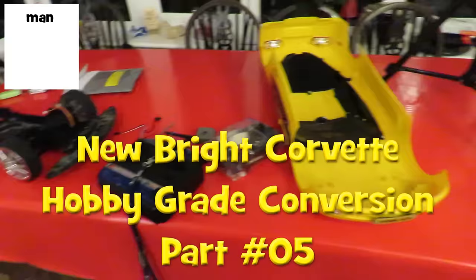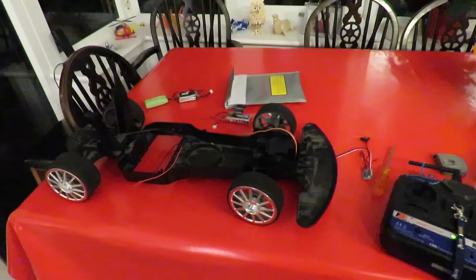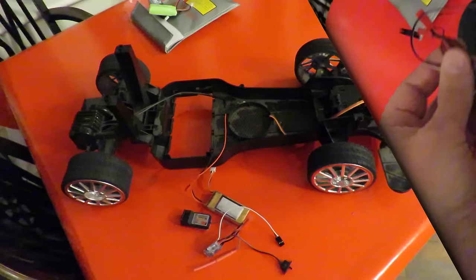Hi guys. As promised in the previous episode, I've just taken one of the ESCs out of my boat and the receiver out of one of the other boats so we can rig this up and just see if it runs. I think I probably need a bigger ESC but this should be enough just to test it and make sure it works.